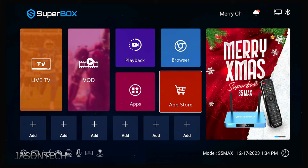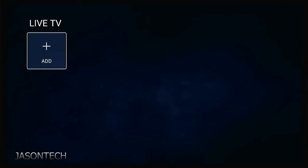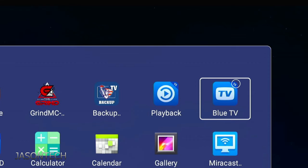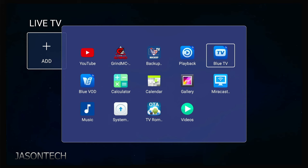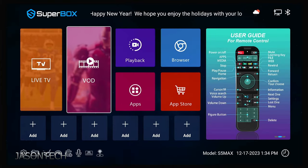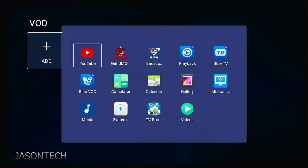Once we exit out of there, let's head back to Live TV. We need to add the app here. Press OK and look for it — here it is. You can also see the V5, so this is the latest version. Once we've got the check mark, hit the Return key. Then let's do the same thing for VOD. Press OK to enter, press OK to add, and look for Blue VOD — press OK. Once we've got the check mark, hit the Return key.